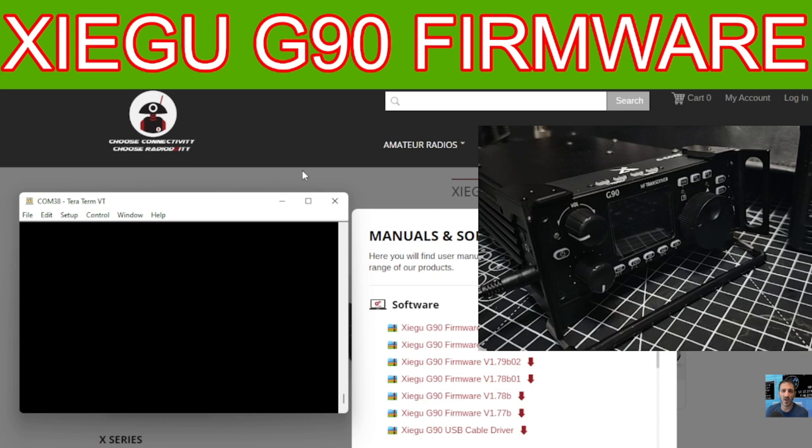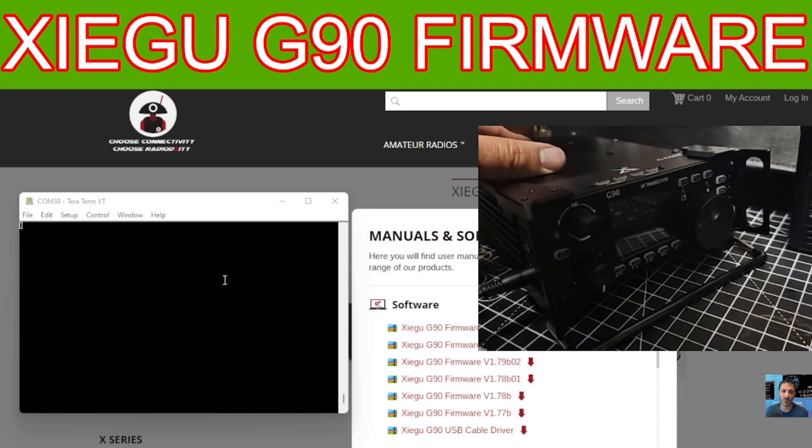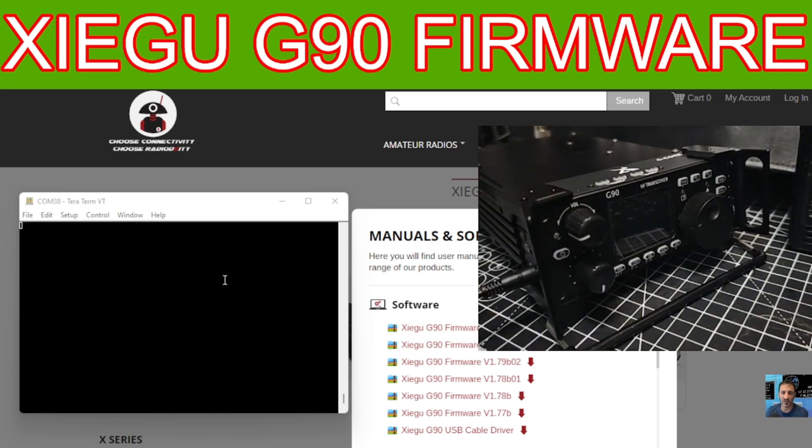The last step is loading the actual firmware. Remember, the radio is currently turned off but the power supply is on. We're going to plug the power cable back into the radio. Remember we're just doing the head unit now, not the rear unit. We've got our cable in the radio.